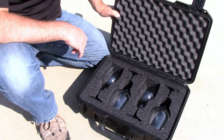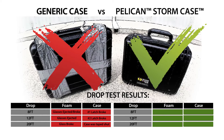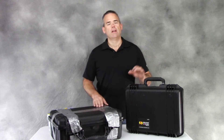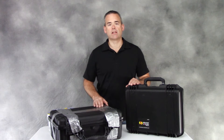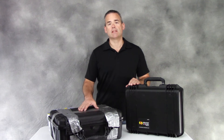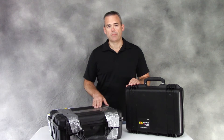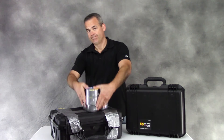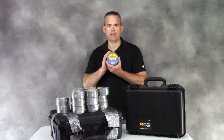Here are the final results of the test. It really didn't seem like it was a fair fight, but when you've got a Pelican case in the lineup, it's hard to find a case that can match up. This generic case definitely has a flaw in its latch design, and I wouldn't trust it to keep anything safe. Unless... you've got plenty of this.